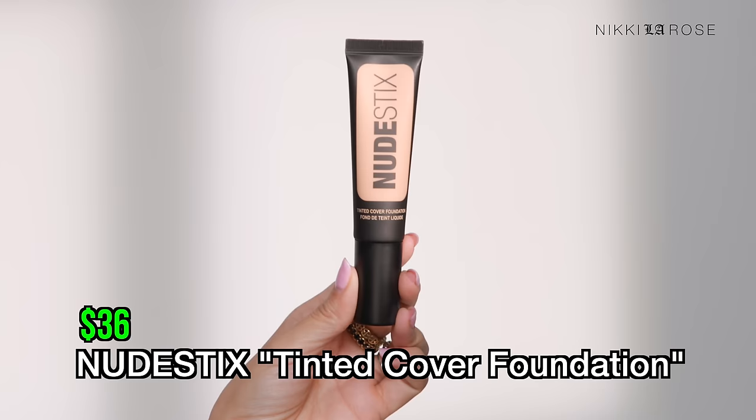Next up at $36 is from Nudestix — the Tinted Cover Foundation in shade Nude 3.5. I've heard really good things and I know a lot of makeup artists love this formula. I've never tried it, so today is the day. It comes in a cute tin with a mirror inside. It's a squeeze tube — can't shake it since it's more of a creamy formula. I'm applying it with a clean BK Beauty 106 brush. It does have a hint of fragrance — almost like a fresh, minty scent.